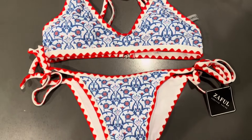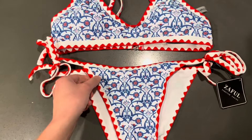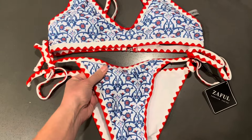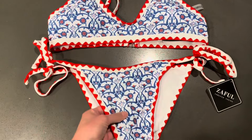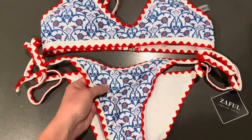This two-piece bikini I actually really love. I'm really happy with how it turned out. It's very comfortable, super easy to put on and off. It's very soft — this material is almost like a buttery smooth. It's really soft and comfortable.